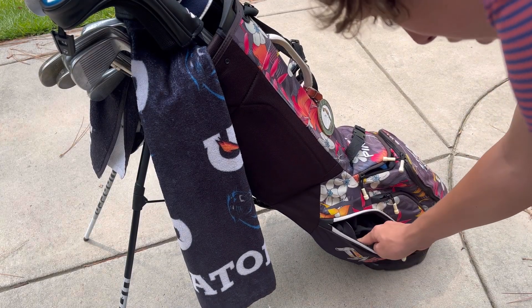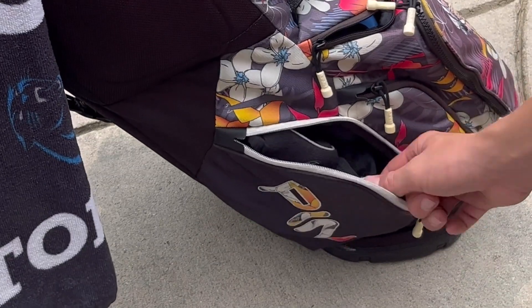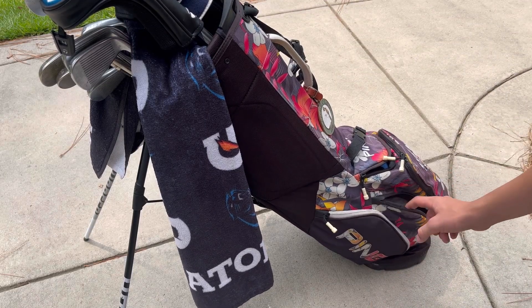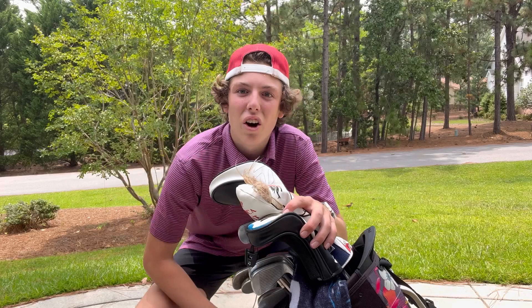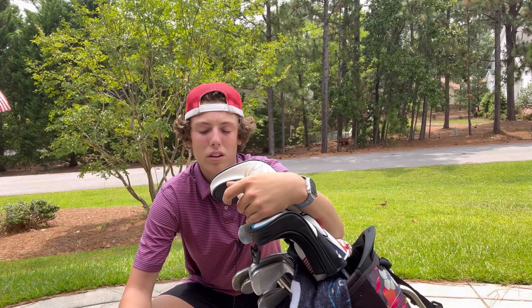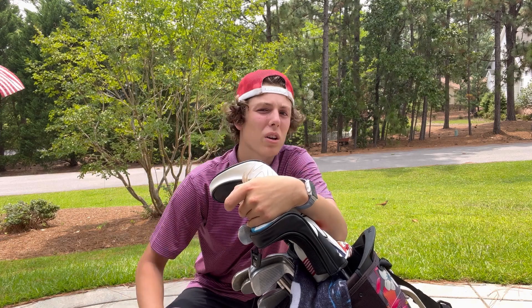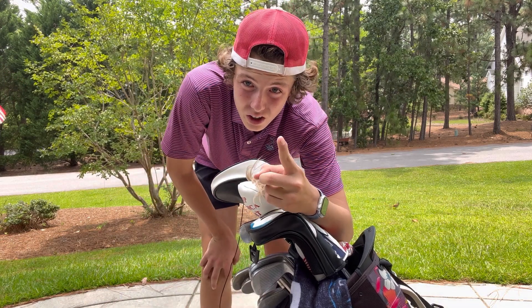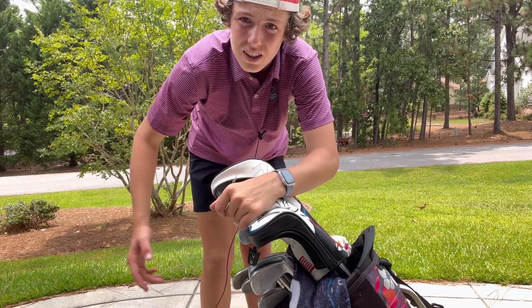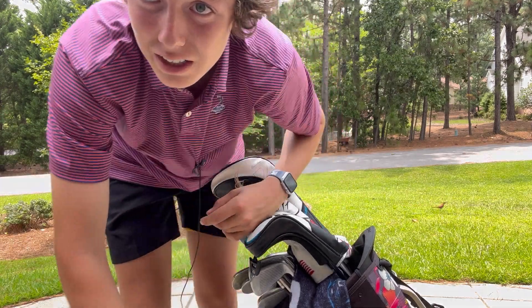In this pocket I keep all my gloves — rain gloves, winter gloves, extra gloves. And this right here is the water bottle pocket. Thank you guys so much for watching — if you liked this video, hit the like button, share it with a friend, and hit that subscribe button so we can get to a thousand subscribers!